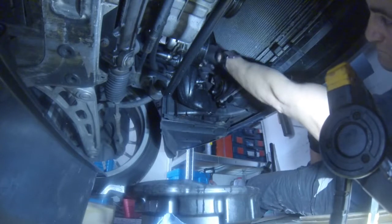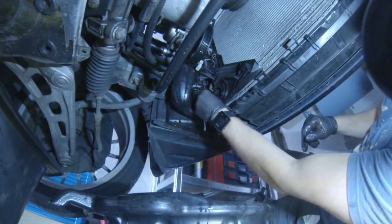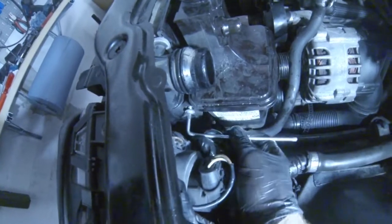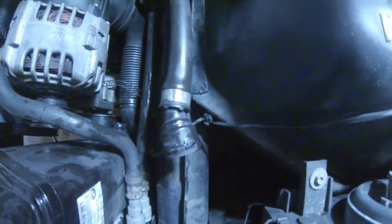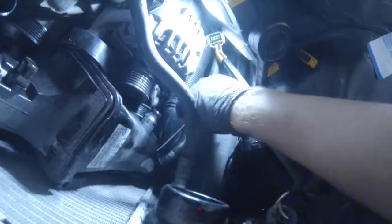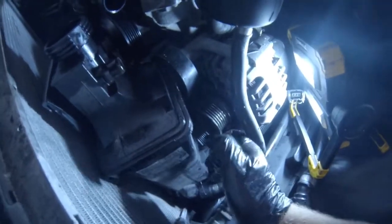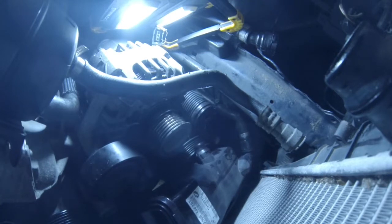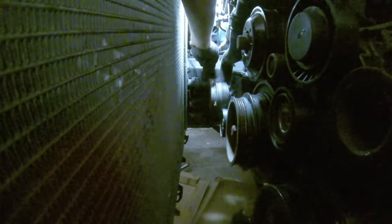I tried removing the expansion tank alone but couldn't, so I tried to remove the whole assembly together. There are two screws holding the assembly on the radiator, one on the bottom and the other on the top. Another coolant hose should be disconnected also. To get more room you have to disconnect the cooling hose of the alternator. Then disconnecting the temperature sensor at the outlet of the radiator.